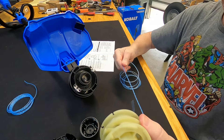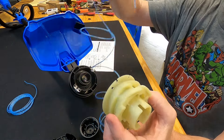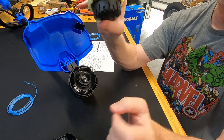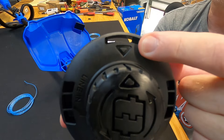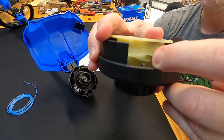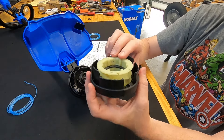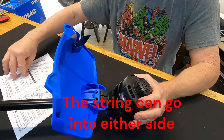Once the trimmer head is on the weed eater, feed your string through that hole. For the cap: spin it until it fits flush against the white piece, then insert the assembly into the trimmer head. Notice there are arrows on both pieces — those two arrows need to line up. When they line up, the string hole is exposed. Feed your string in after mounting, not before, or you'll have trouble getting it on. Push it on and you'll hear it snap into place.